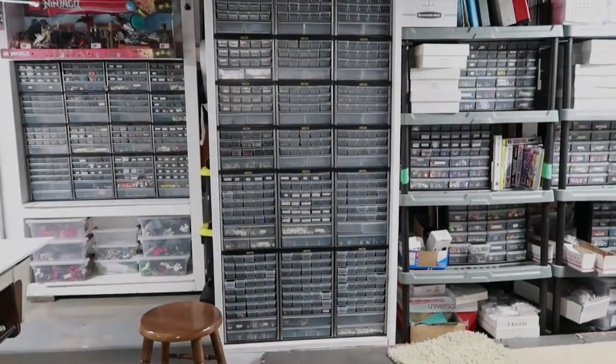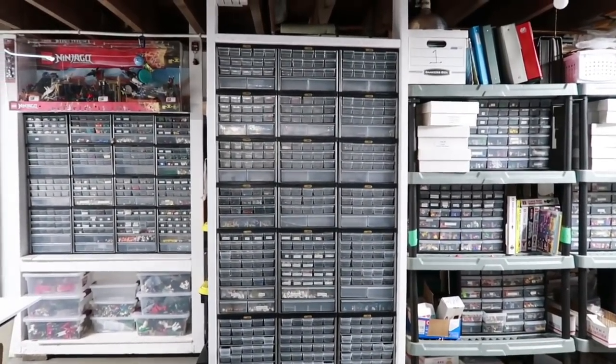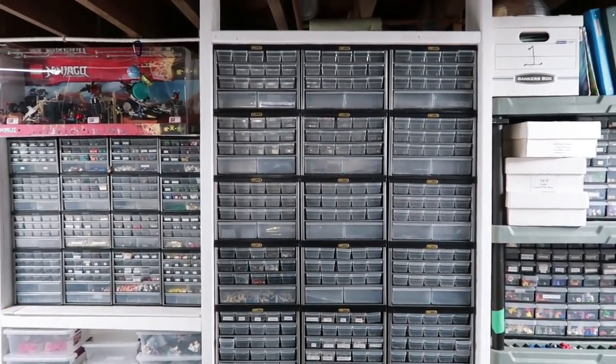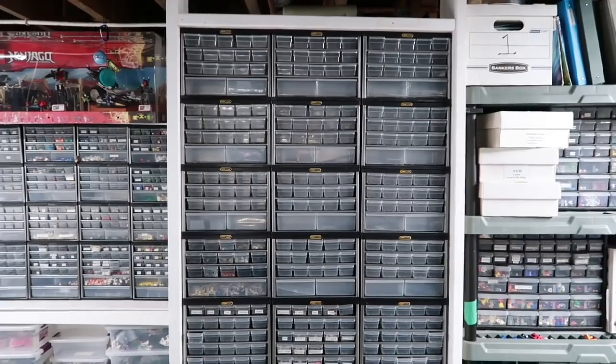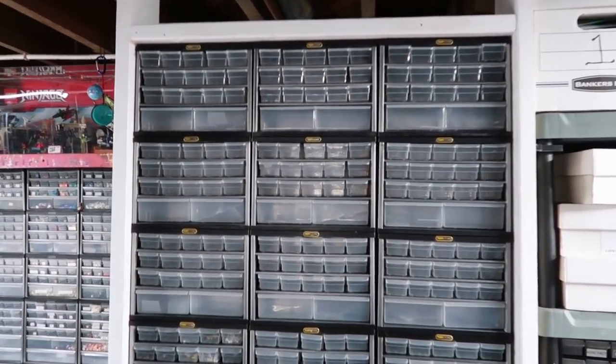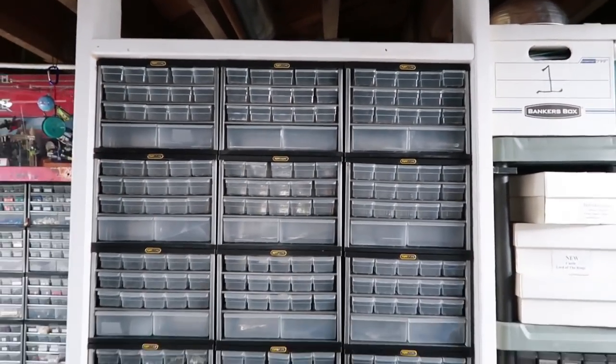I just got them all installed. I was short one — still coming in the mail. I ordered eight and only got seven the first time, and it just said the other one shipped on Monday. It is Wednesday now, so I think it'll be here tomorrow. My son had an extra one he wasn't using upstairs so I just took it for now and I'll put the new one back in place when I get it.